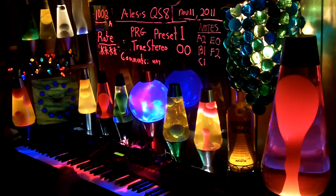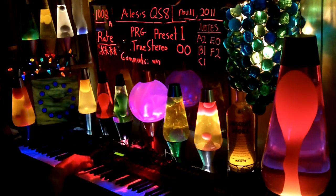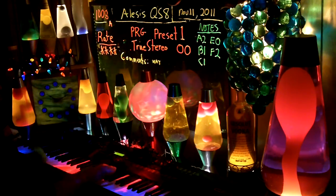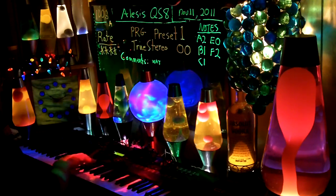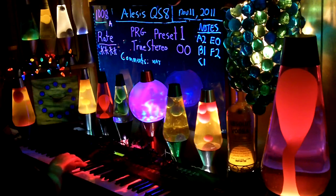Okay, so here's the sound without the sustain. [plays] With the sustain.